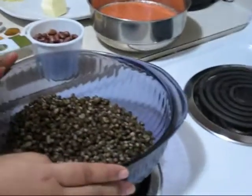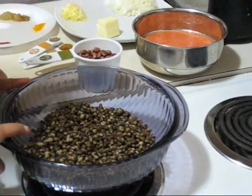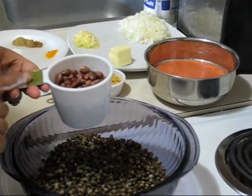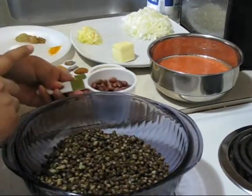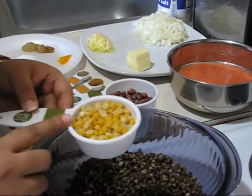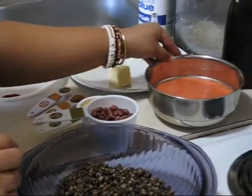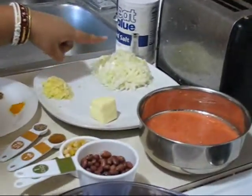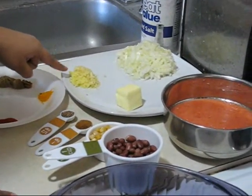Here I am taking 2 cups of whole black urad dal, not 1 cup but more than half a cup of red kidney beans or rajma, 1 third cup of Bengal gram dal or chana dal, 2 large tomatoes puree, finely chopped 1 onion, and 1 and a half tablespoon of grated ginger garlic.